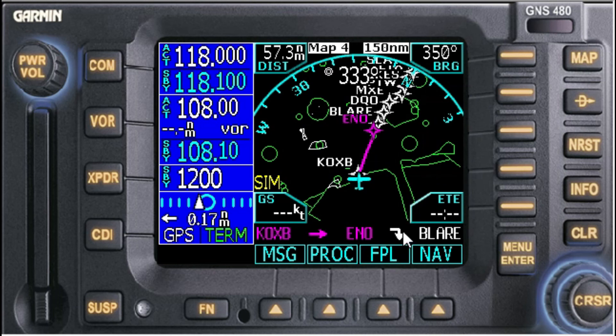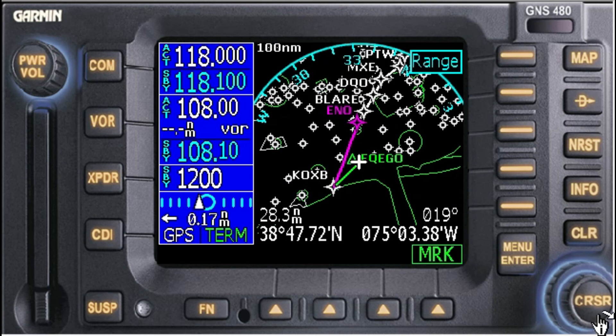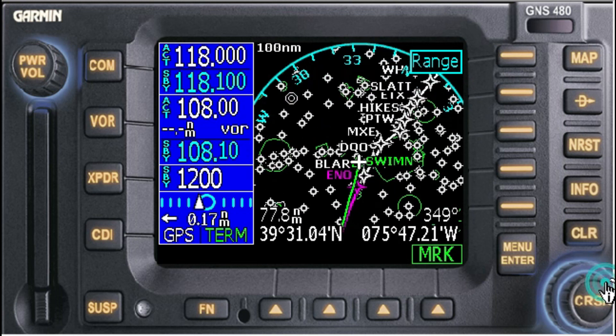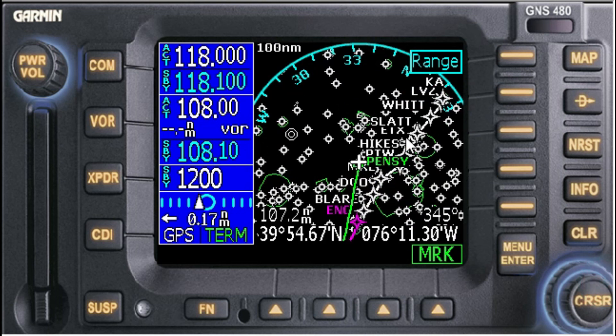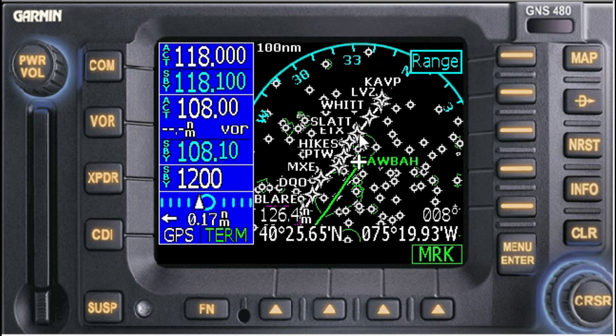There are all our points. I decluttered the map — let me cursor through so we can see a little better. I double-tap the cursor to move it on the screen and scroll up to show the waypoints. It's pretty clogged up, but you'll see KOXB to Smyrna as the first leg, then Blair DQO, MXE, Pottstown, Hikes, East Texas, SLAT, WIT, Luzerne LVZ, and our final destination. Here are all the points.